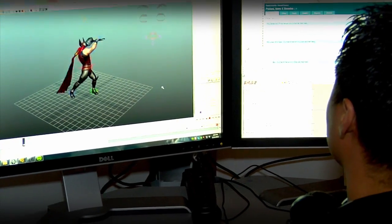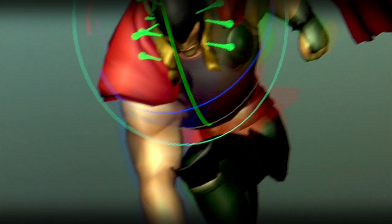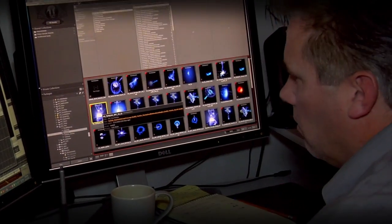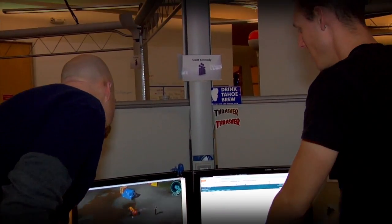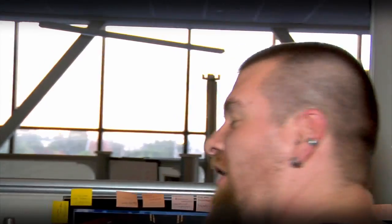Once a model is rigged, it goes to the animation department. They give it run cycles, emotes, and power animations — basically every move the hero makes in the game. Once the animations are done, the effects artists will take that into Unreal and add the particles, models, mesh effects, and materials to finish off the power. So for Thor's hammer, we want to support the movement of the spinning and the throw, and then the electricity of the hammer to support it all.